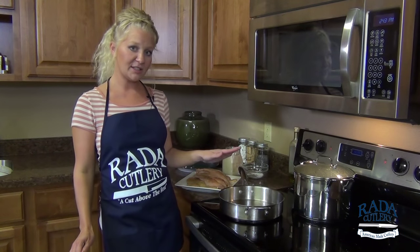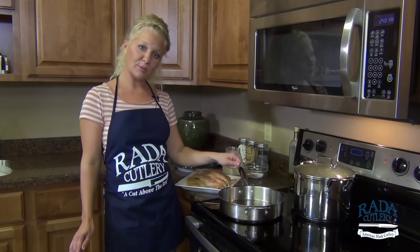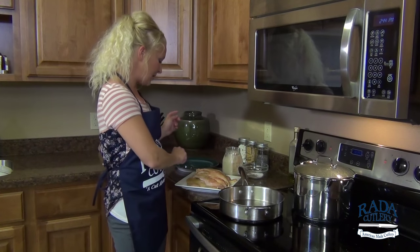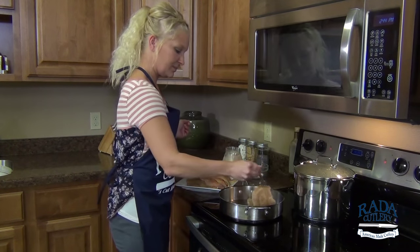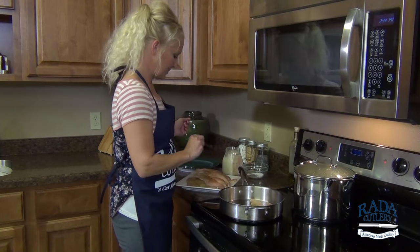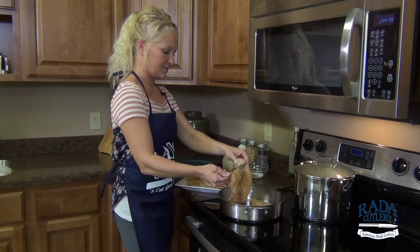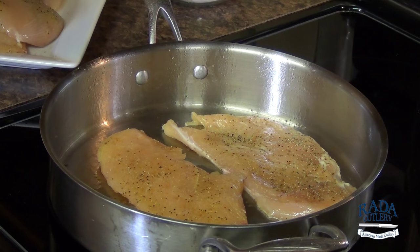Now I'm ready for my chicken breasts to go down in my pan. I have my pan preheated with a couple tablespoons of that organic coconut oil, and I'm going to go ahead and take two of my breasts and let them sear. After I get a nice sear on them, I'm going to pull them off, let them rest, and they will finish cooking in the sauce that we're going to make next.